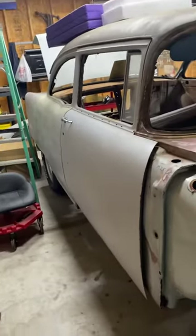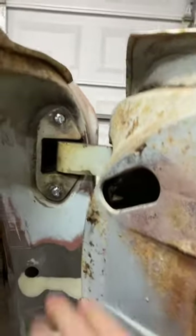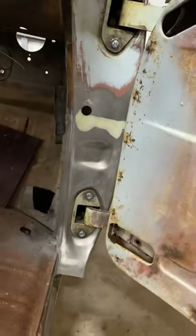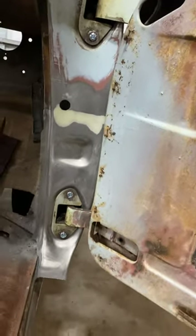Hey, just a quick update. I got the door rehung so I can get the gap set when I put the rocker panel in. Fit up pretty good — door closes and opens real nice. I got all new hardware for the hinges. I'll get some new hinges or maybe clean these up and rebuild them with new bushings. I'll figure it out later.